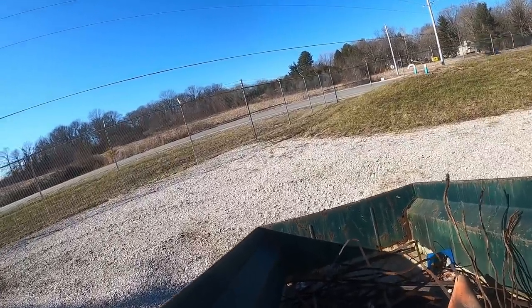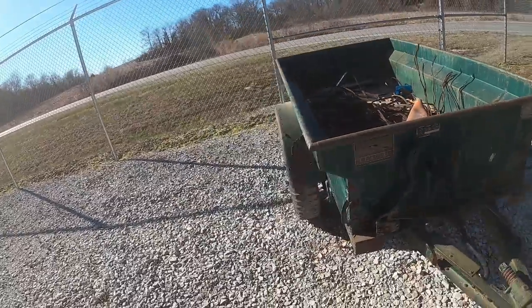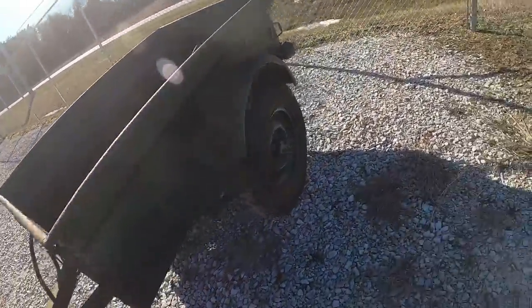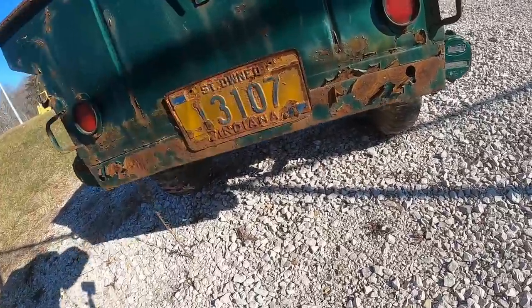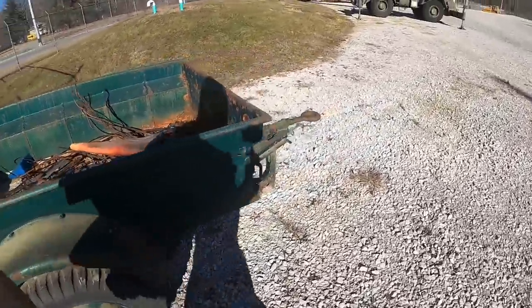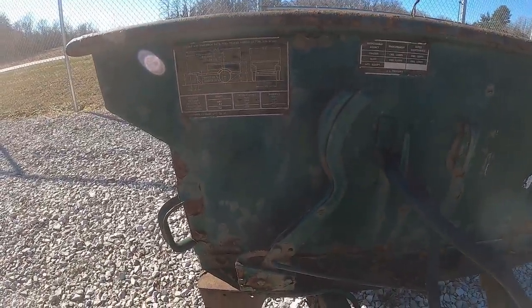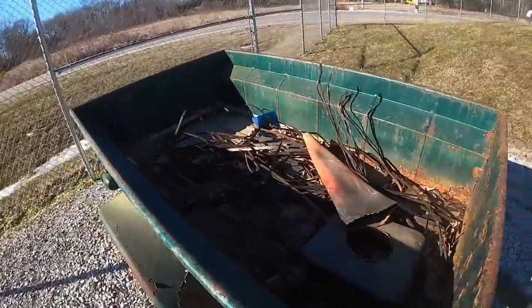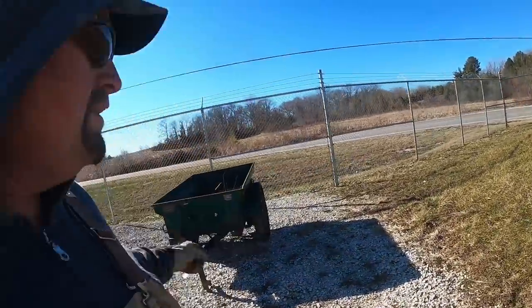All right everybody, this is a 1952 Jeep trailer - a couple decades old. It's actually in pretty good shape, got some surface rust. The plate was from a while back. 480 pounds empty. Pretty cool - you don't see too many old ones in that kind of shape anymore. If you guys are interested, definitely let me know. I'll have the email in the description below - that thing is for sale.